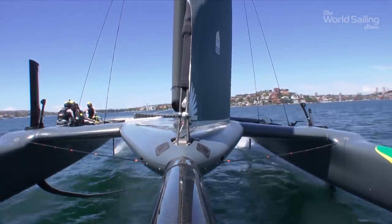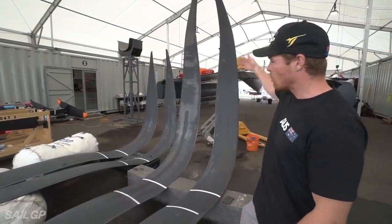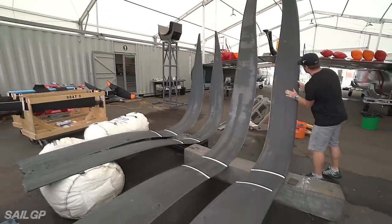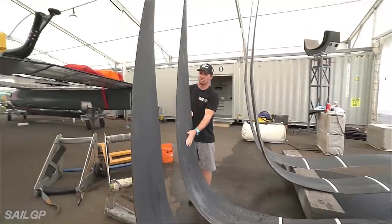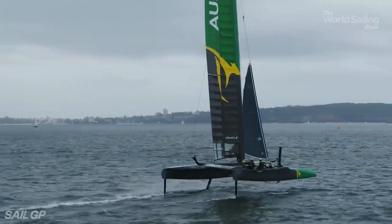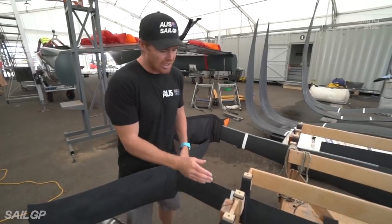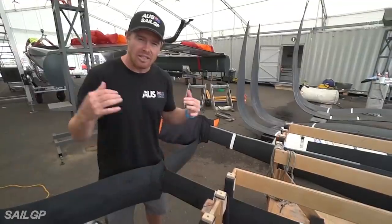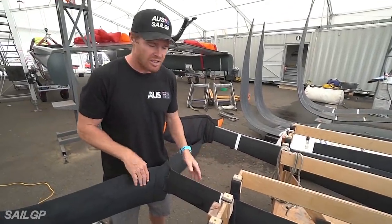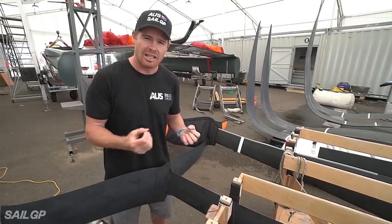Here we have our hydrofoils. Right here we have our light airfoils — they have a bigger wing, a 2.9-metre wing on these ones, which creates more lift so you can sail in lighter air. Over there are our high-speed boards — about a 2.4-metre wing, so less lifting area than our light air boards; we sail them at about 12 knots and above. Here we have the rudders. We're allowed two sets of elevators — a light air set and a heavy air set — and we're allowed one vertical, which is the main shaft of the rudder. We'll put on the light air elevators for lighter winds, and when the wind gets up, we'll put on the high-speed elevators — they're a little less airy and can go faster.